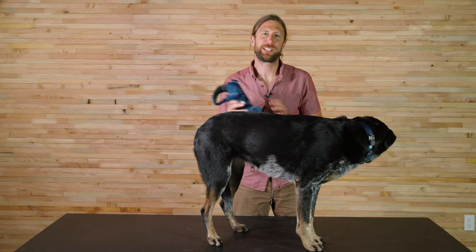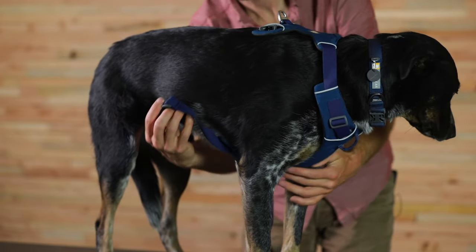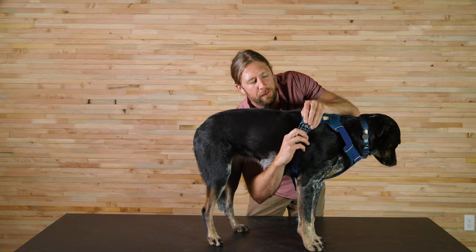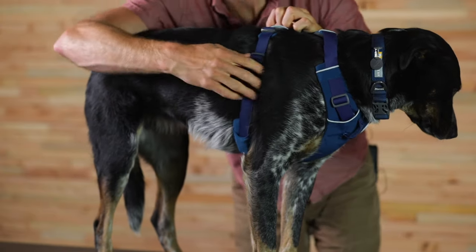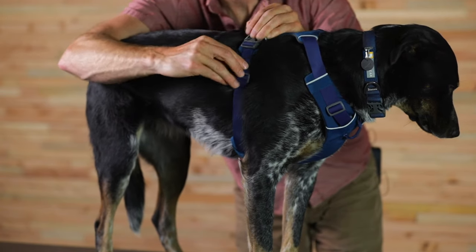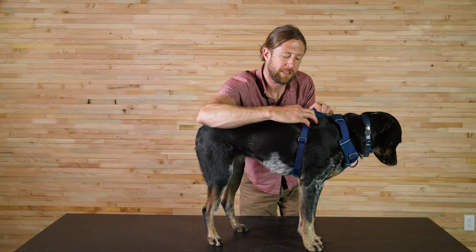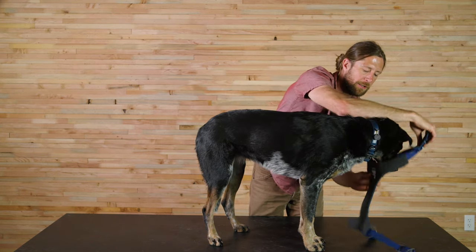Now we'll try it on Jolene and see how it fits. Just slide the martingale over her head and fasten the side release buckles. Once they're on, we can do micro adjustments by adjusting the three-bar adjuster and the buckle. To take off, simply release both buckles and slide the Front Range Harness overhead.